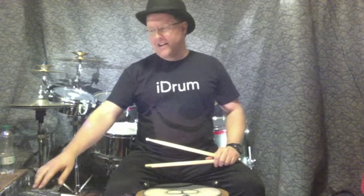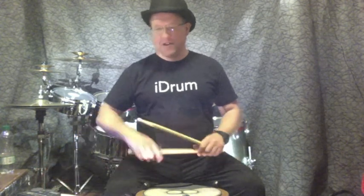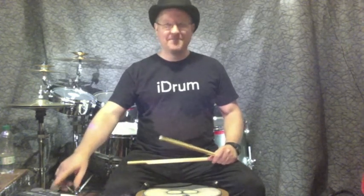And let's finish with a hundred and sixty. Three, four. That caught me by surprise. One, two, three, four.